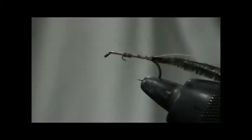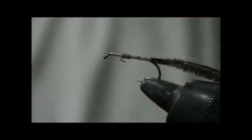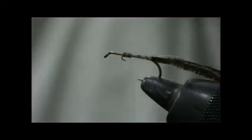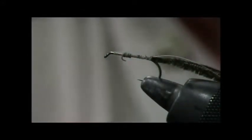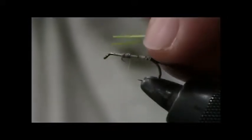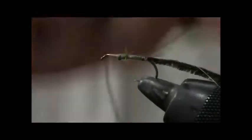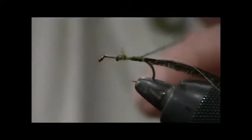I double the length of the tying thread and tie everything in at one point. Now I've got the basics for a chenille here — I've got the cotton thread and the material that I make the chenille out of ready to go. What I've got is rayon floss, single strand, or three strands if you really want to go nuts. Three strand is a problem. I tie this in and then wrap it forward.